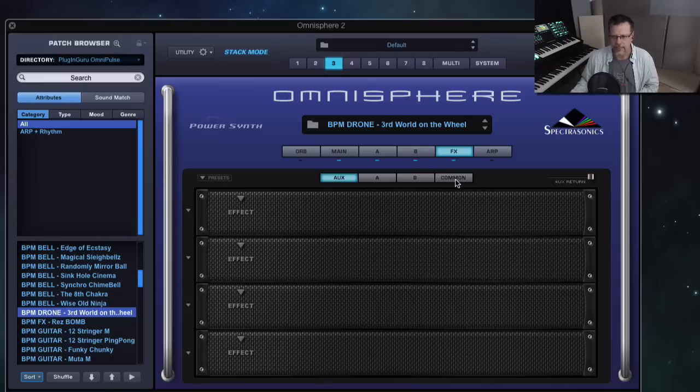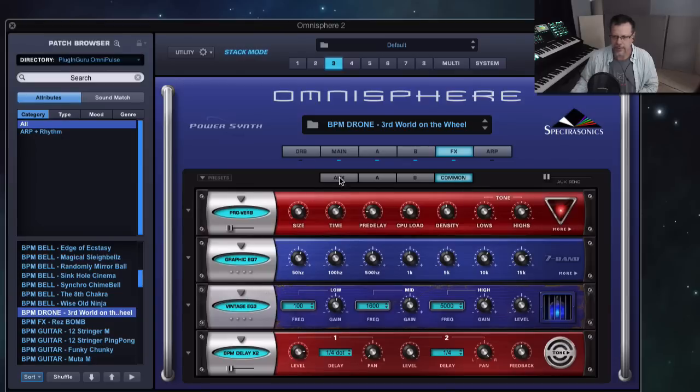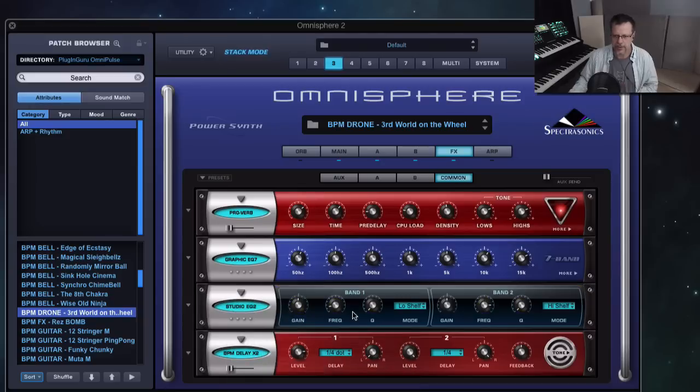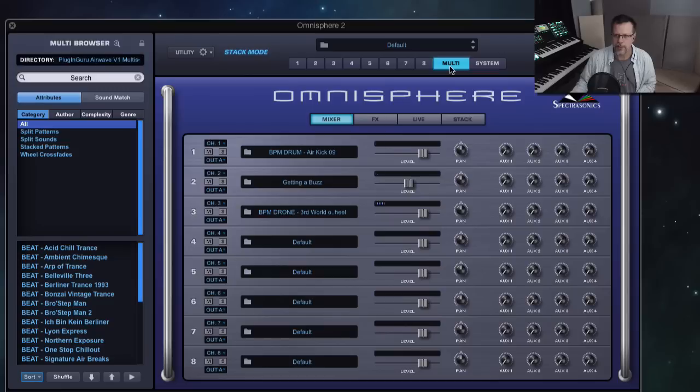The really quick fix is that new effect we just saw — the studio EQ. I want to use the studio EQ because I can set this to high-pass filter, and that way it doesn't get in the way of the bass. Without this it's just super muddy, so that right there saved a big problem.